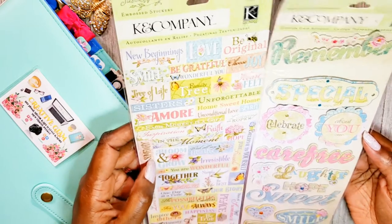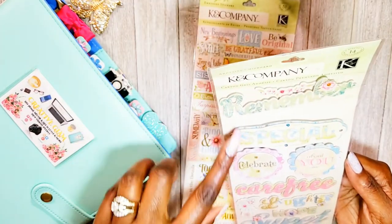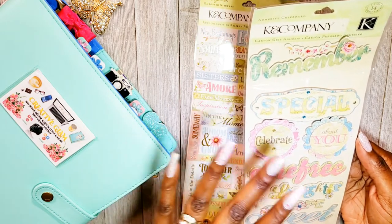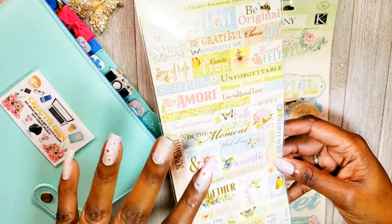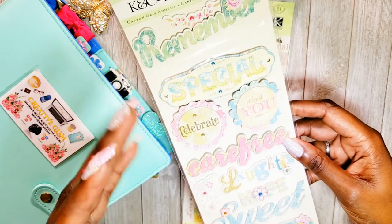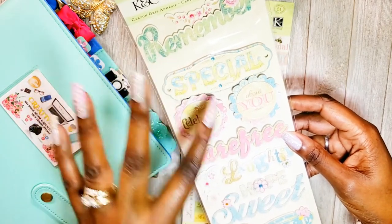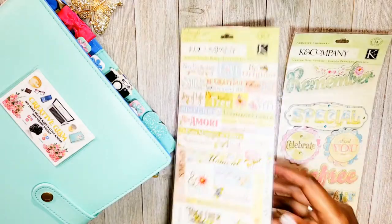Another Kay and Company set — I guess that's why I picked them, there seems to be a theme. This one says remember, special, celebrate, about you, carefree, laughter, and hope. I can see these on die cuts and not just greeting cards, because some of these stickers will also end up inside my Happy Planner during plan-with-me videos. These are a little bulky though — my planner is already becoming a fatty since I keep the whole year inside, so these would make it bigger. I'd definitely use them on greeting cards.